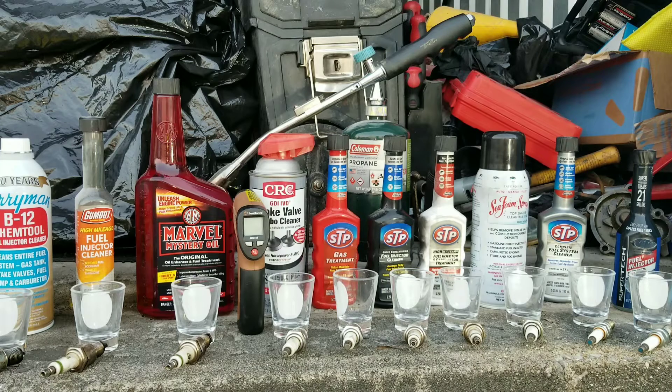Hey y'all, Nate here with Nate's Interactive Auto, and today do I got a good test for you guys. We're going to test all these fuel cleaners out. As you can see, we have a lot of great fuel cleaners here such as Marvel Mystery Oil, CRC Intake Valve and Turbo Cleaner, B12 Chem Tool, Sea Foam Spray, STP, STP Gum Out — obviously several STPs.